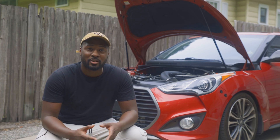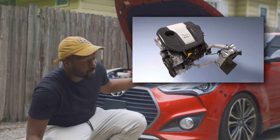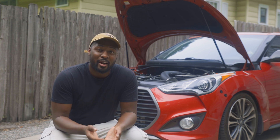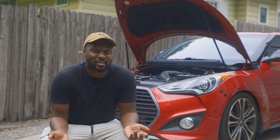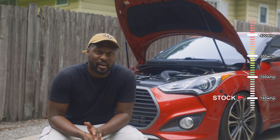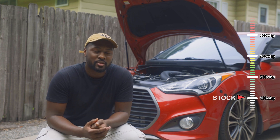Hey guys, welcome back to the channel. I want to talk about making power on the G4 FJ engine — the 1.6 turbo engine inside the Veloster, the Elantra, the Kia Forte, and the Kia Soul. I just want to go over what it takes to make some power on those engines. The stock power level is going to be about 180 wheel horsepower from the factory, though some engines may vary up or down five or ten horsepower.